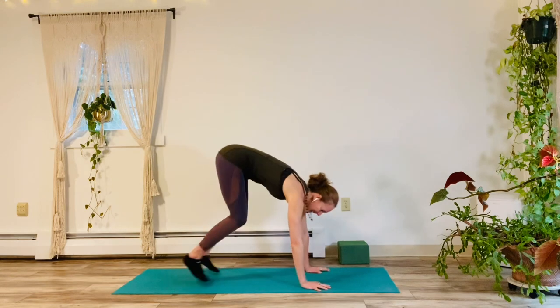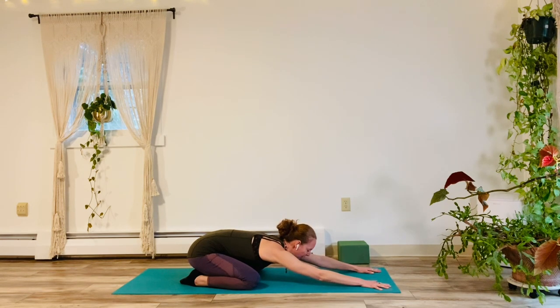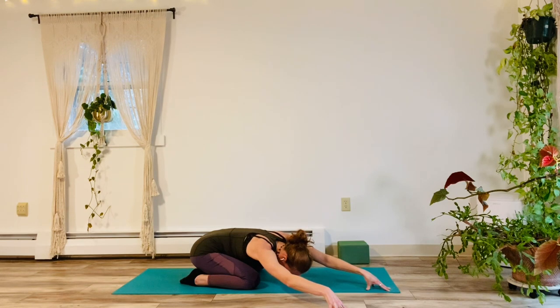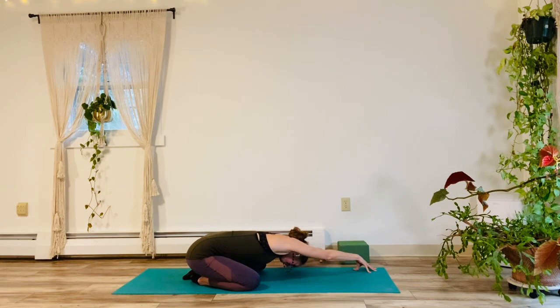Let's come on down to the floor. We're going to get started in a child's pose today. Come on down and just take the arms forward for a moment, simply noticing the breath. We'll tent into the fingers as the chest reaches toward the earth, giving a good stretch to the shoulders to begin. Walk the arms on over to the right, and back through center over to the left, and back into center.